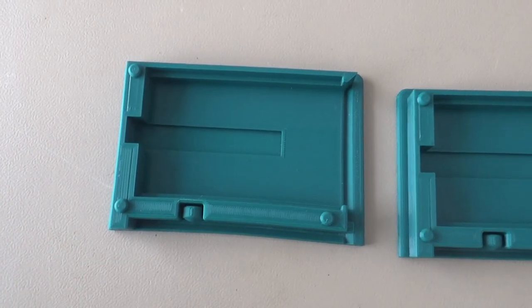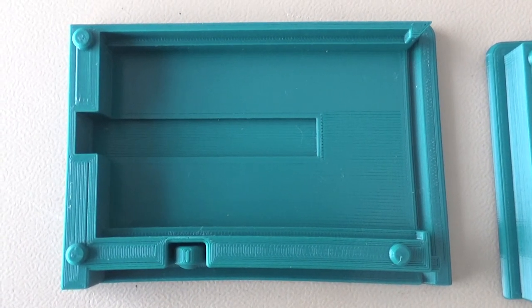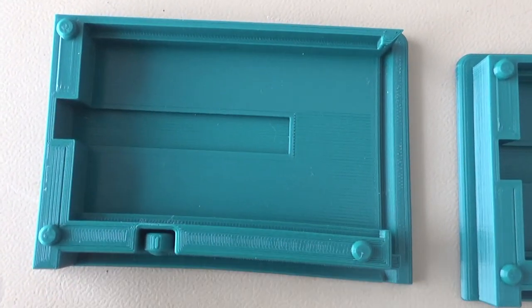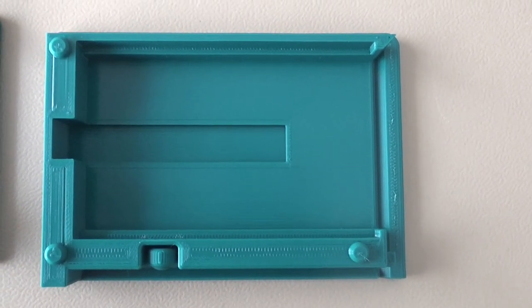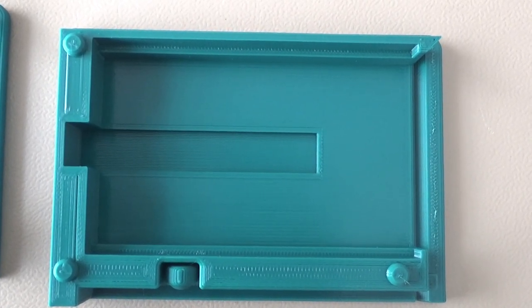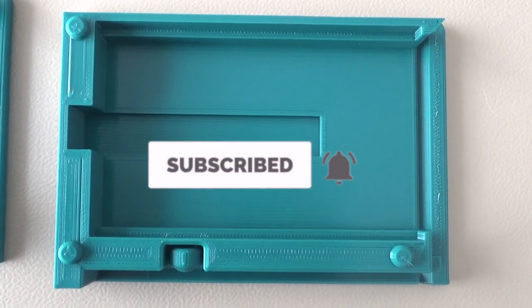Okay, and this is the difference. See how crappy that is — how out of shape it is. This is the latest one that has come off, and it looks great. So there you go, problem solved. Shitty belts.